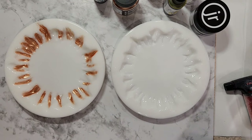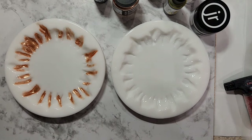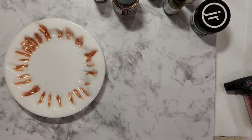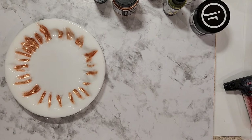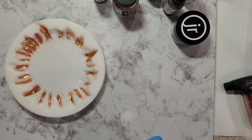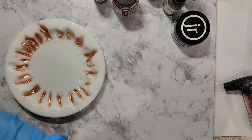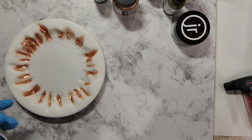Today is going to be a two-for-one. I'm going to do two pours simultaneously and I'll explain why in a moment. This is the Cascade mold from Pouring Your Heart Out eBay store. It's a wonderful mold — as you can see I have two of them.